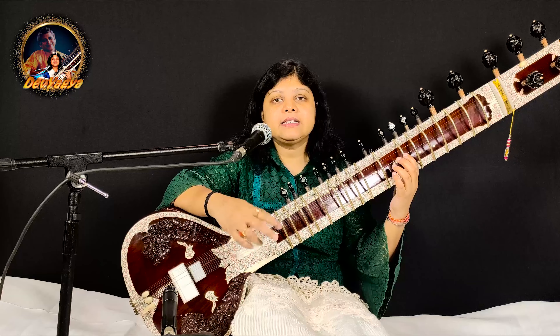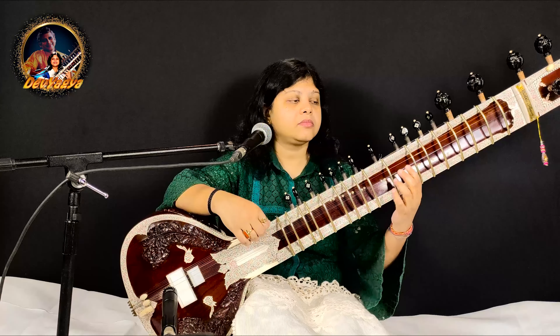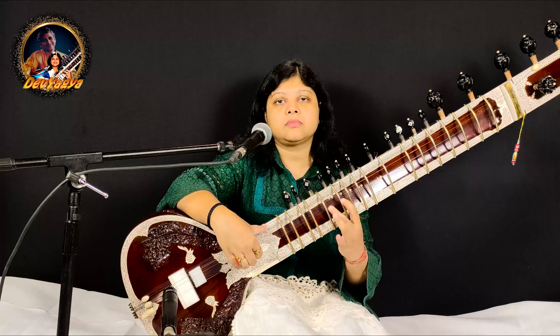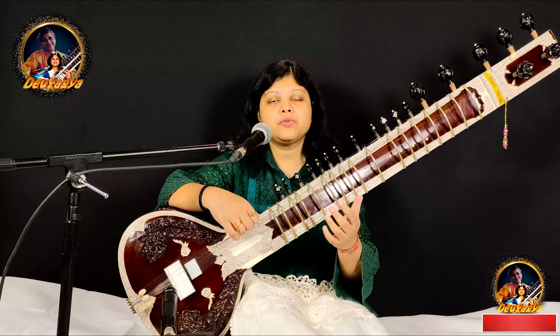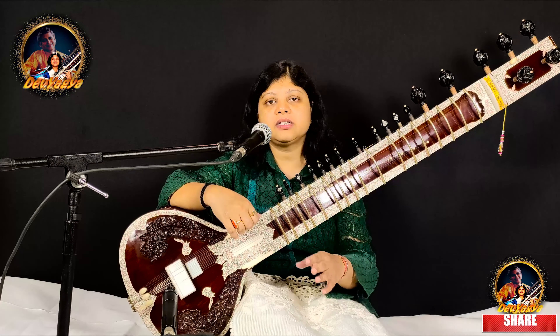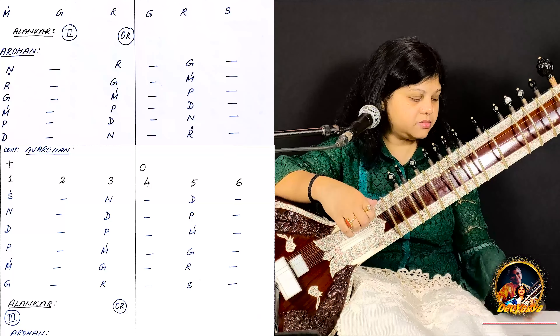You can also play it in double tempo. So we will play slow and double both the tempos.